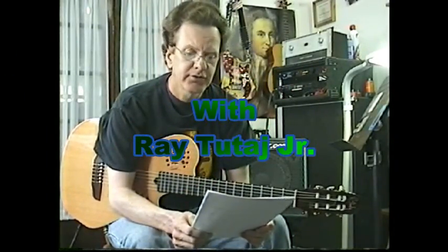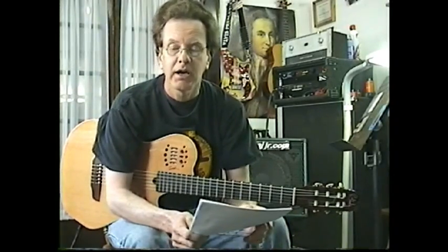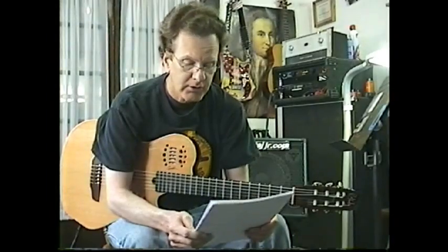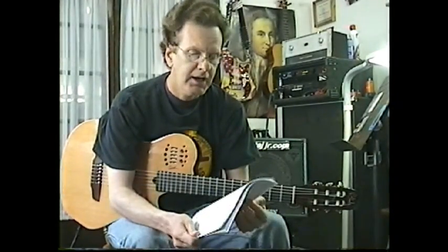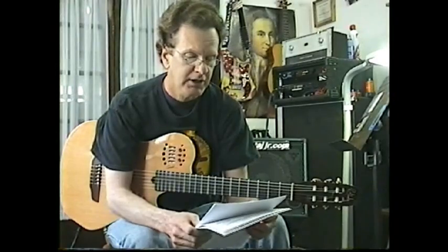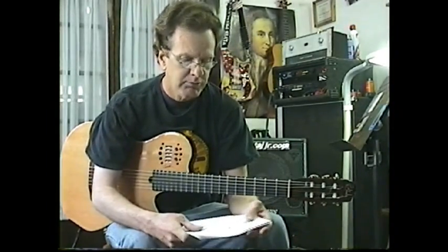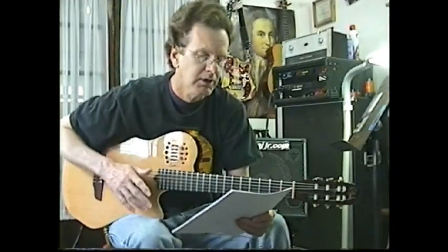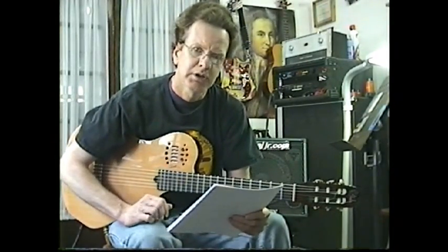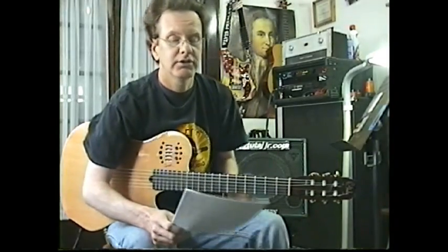Today we're going to go through some fingerpicking exercises for developing a Chet Atkins and Merle Travis style picking. I get a lot of people that want to know how to do this, so I created a bunch of exercises on these papers and a couple tunes that I wrote in this style to help you. I'm going to go through all of these exercises and I want you to repeat each exercise. I'll have a close up on the guitar so you can see both hands at the same time. I'm using basic chords for the right hand exercises because it's not really about the left hand right now — you want to develop the right hand, the ultimate bass pattern incorporating the lead, and a little bit of rhythm and harmony in the middle of that.